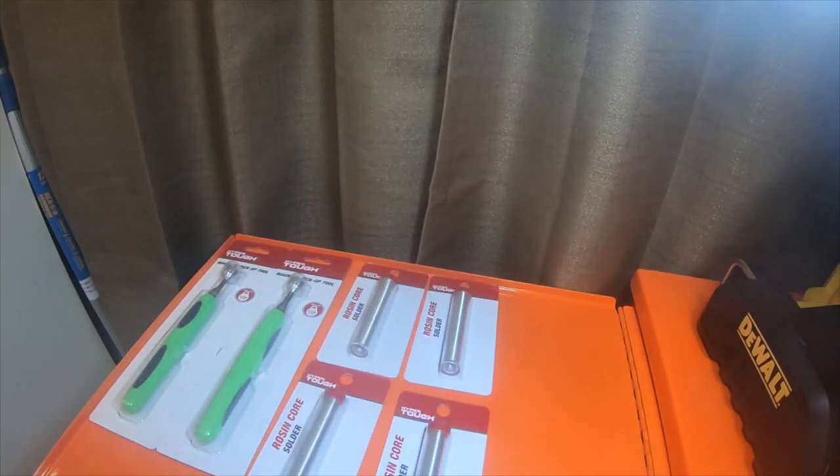Hey everybody, so I stopped at Walmart and actually several other places — Harbor Freight, Home Depot.